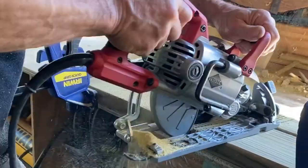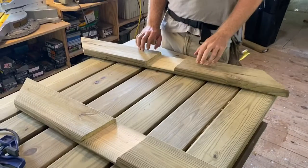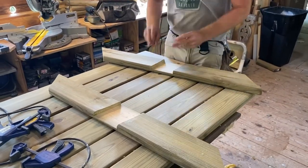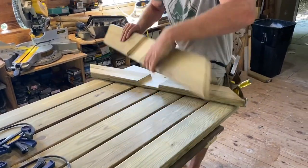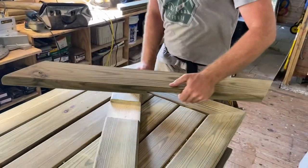Now this is actually a lap joint, and what we did was we just cut it with a bunch of cross cuts there and chiseled it out. Put that baby together, Brandon. Two lap joints on the legs. It's a very strong joint.